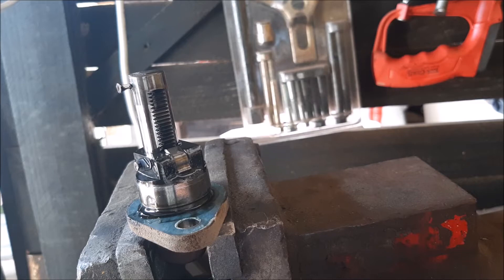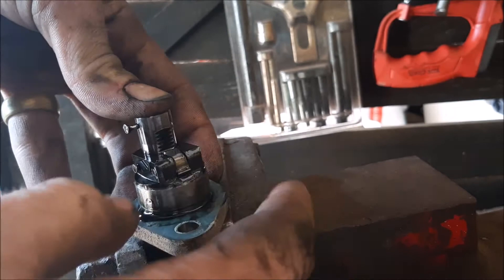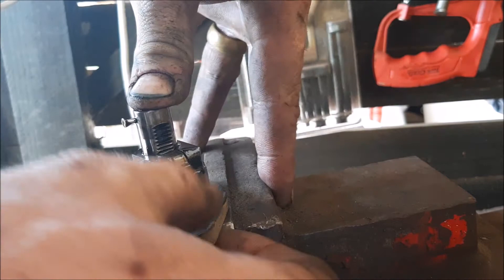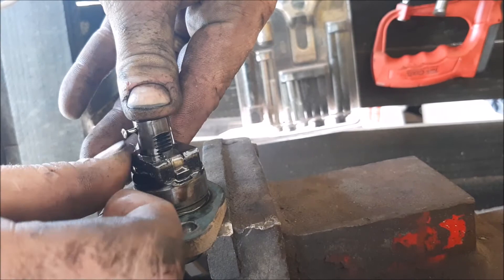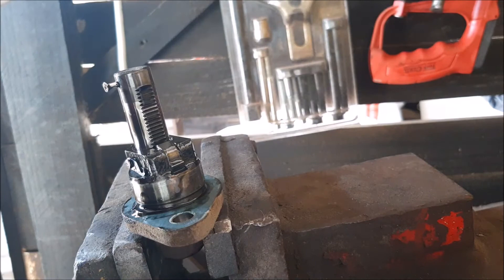So we're just gonna take that little guy over there and hold it open so we can push this down. You can see it does that. We need to hold that open and then get it all the way down so we can hook this little guy onto this. You'll need some power for that.